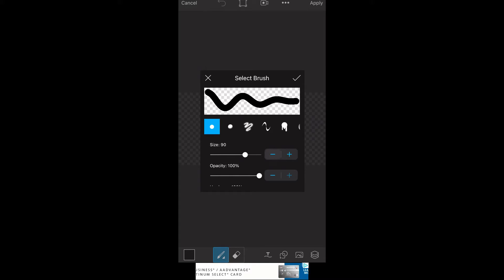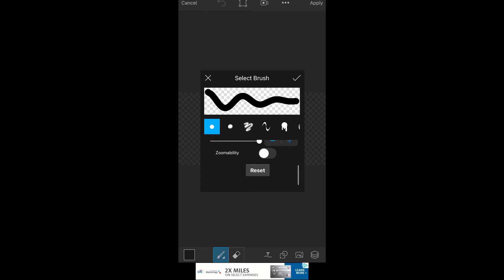What you do want to make sure is that your opacity is set to 100 and your hardness is set to 100 — that'll just make it look crisper. I'm gonna keep the size at 90.